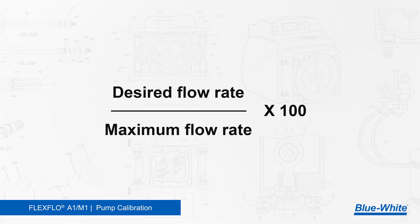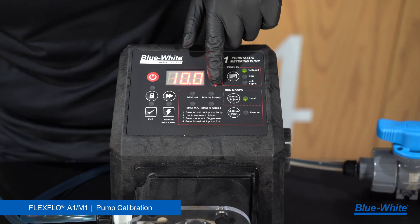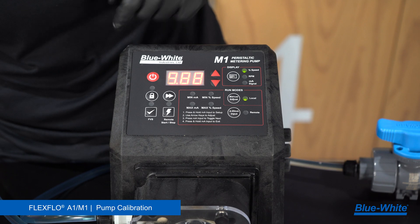Using the equation — desired flow rate divided by max flow rate times 100 — write down your desired flow rate divided by the max flow rate and multiply by 100. For example, my desired flow rate is 26 milliliters a minute. 26 divided by 263 times 100 equals 9.88. 9.88 is the motor speed that the pump should be running at to achieve 26 milliliters a minute.